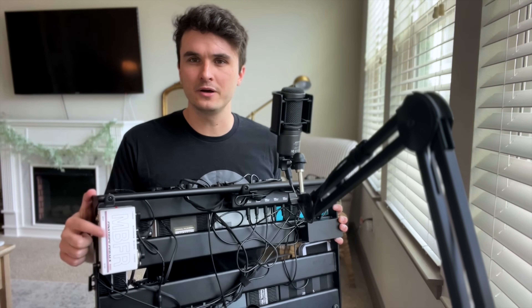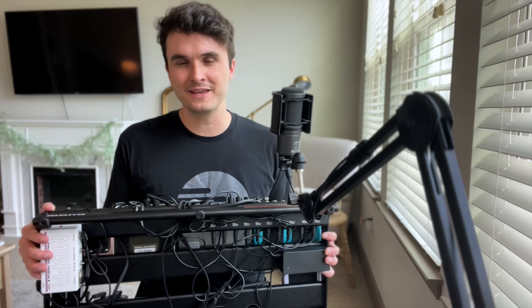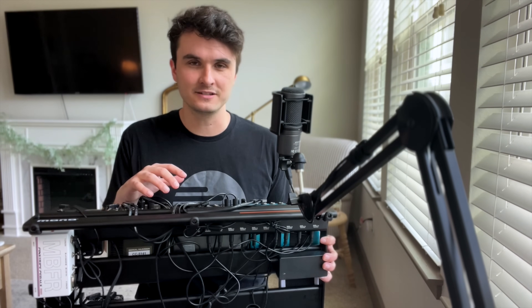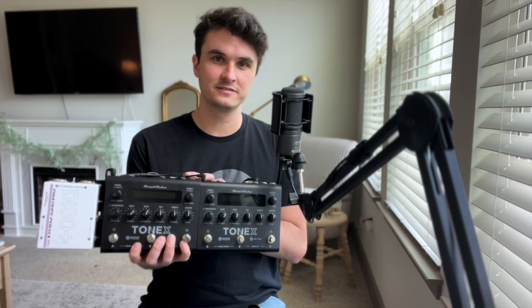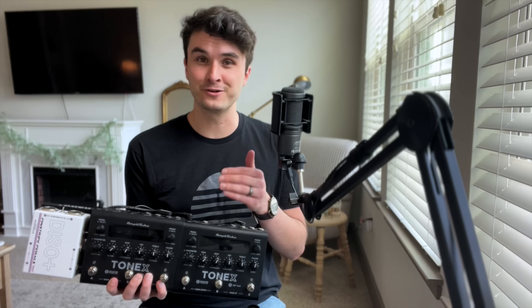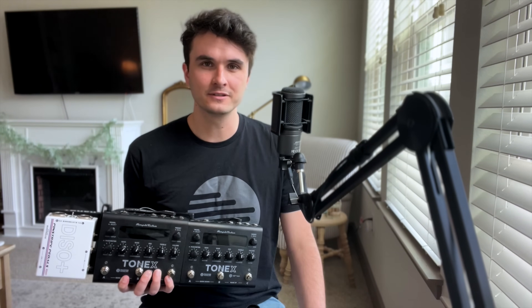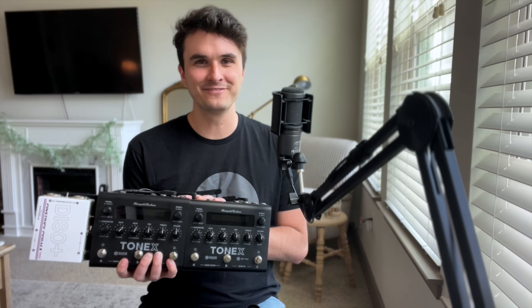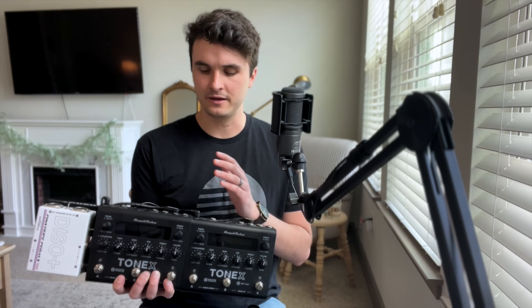I also have the Pinstripe Pedals Multi Buffer mounted underneath — this is actually the start of my signal chain. I don't have any amp modelers on the board because everything is going into a separate Tonex board. I moved over to the dual Tonex setup a few months ago. I'd been using the Iridium for years — most of the videos on this channel use the Strymon Iridium — then tried a dual Iridium setup, and figured I may as well try the Tonex. I haven't looked back. Big fan of these.